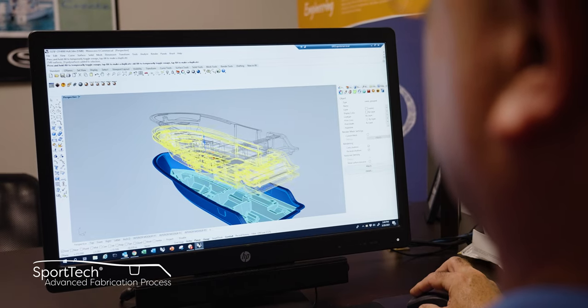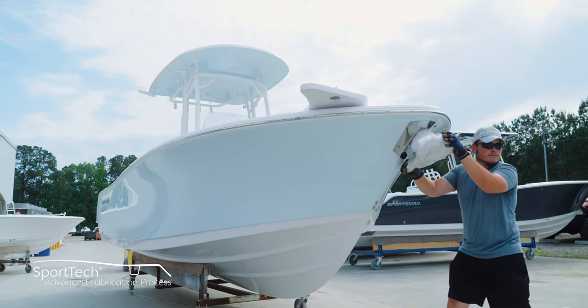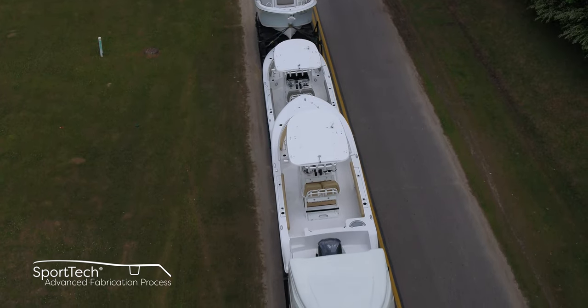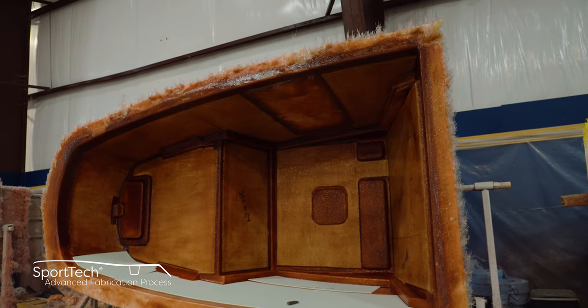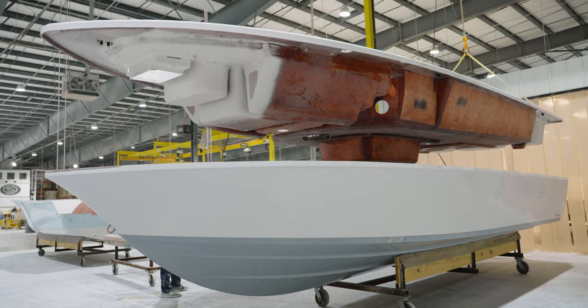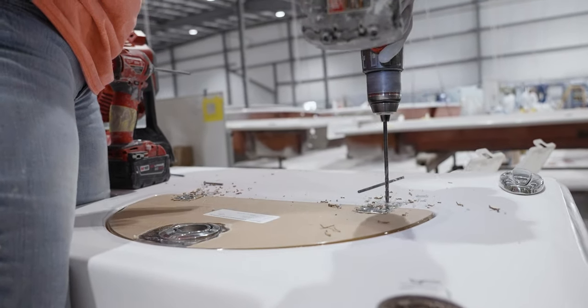Thank you for spending time with us taking a look at how we build our small parts. This is part of our Sport Tech advanced fabrication process — this proprietary combination of processes and materials yields the best results each step of the way and has been thoroughly tested for durability, longevity, and finish. All Sportsman boats feature 100% composite construction with zero wood. Join us in our next episode for another installment of Sportsman's Behind the Glass, where we see all of the structural components come together to form a boat. From Somerville, South Carolina, my name is Victor — thank you for watching.